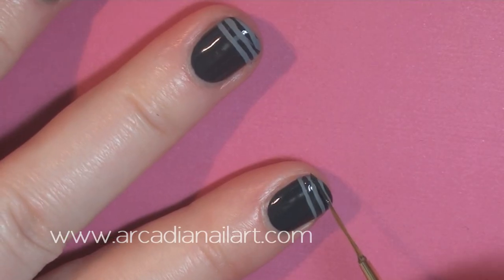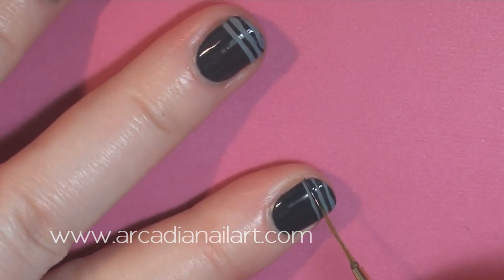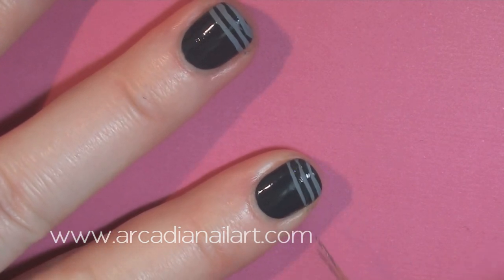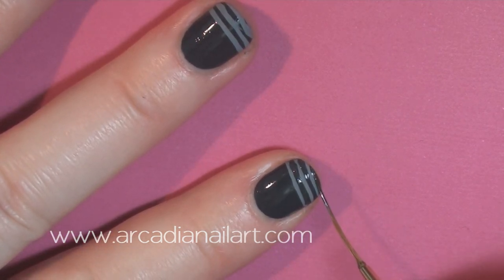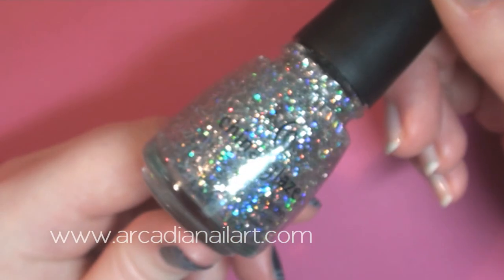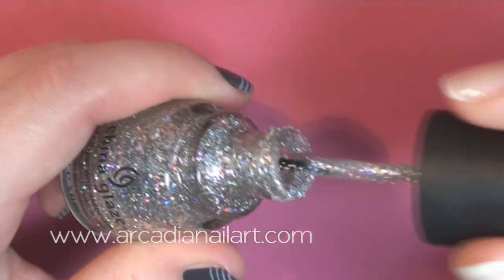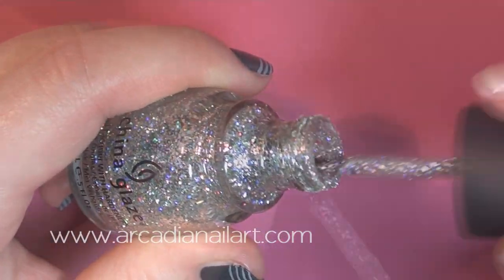There's no way I could do the lines perfectly, so I'm using the grey nail polish to fix the mistakes. Glitter will create a feeling of movement, so I'm wiping most of the polish off the brush and lightly applying it here and there over the lines.